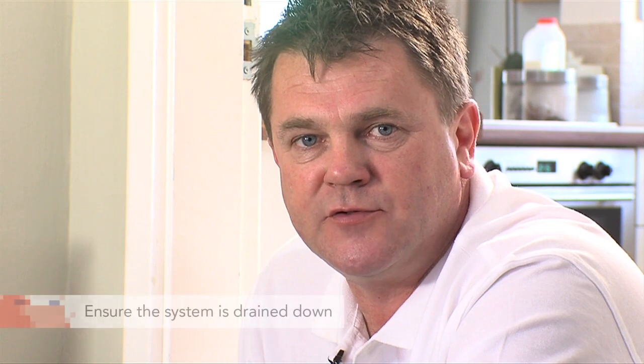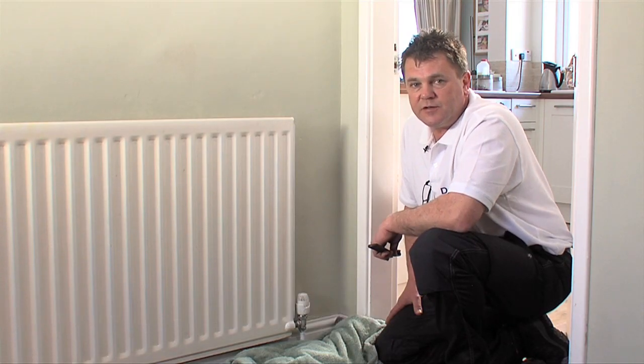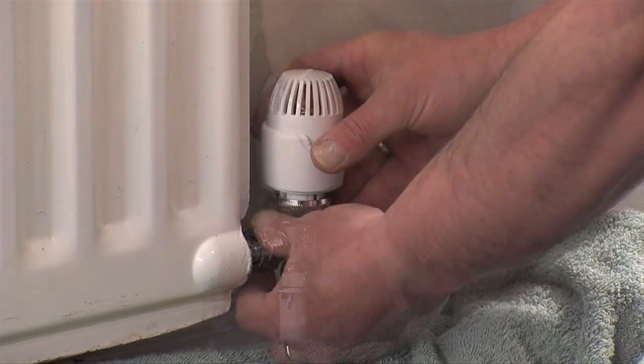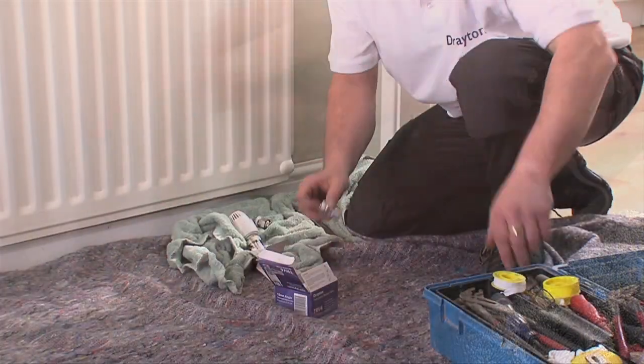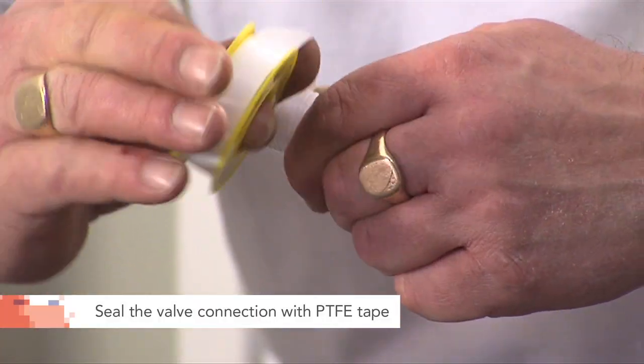Once you've drained down the system you can start the installation. Firstly remove the existing valve. Seal the new valve connection with four to six layers of PTFE tape to prevent leakage.